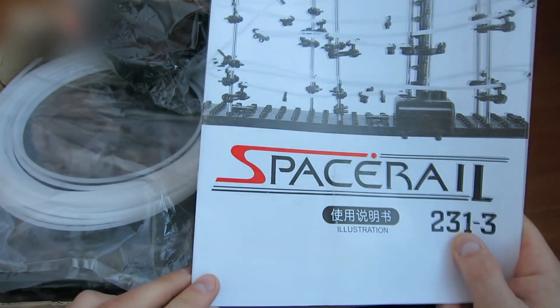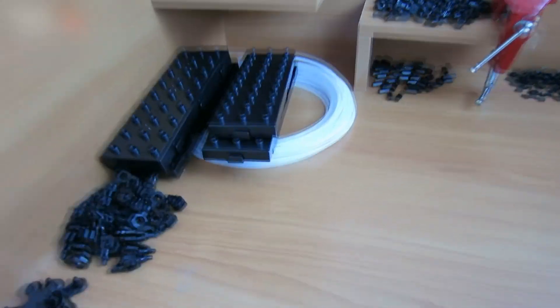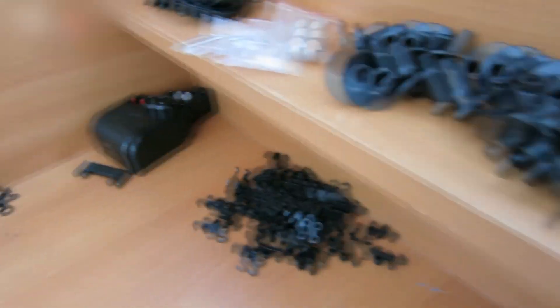The links for the product are in the video description section — take a look if you're interested. Wow, that's a whole bunch of parts. Let's start the assembly.